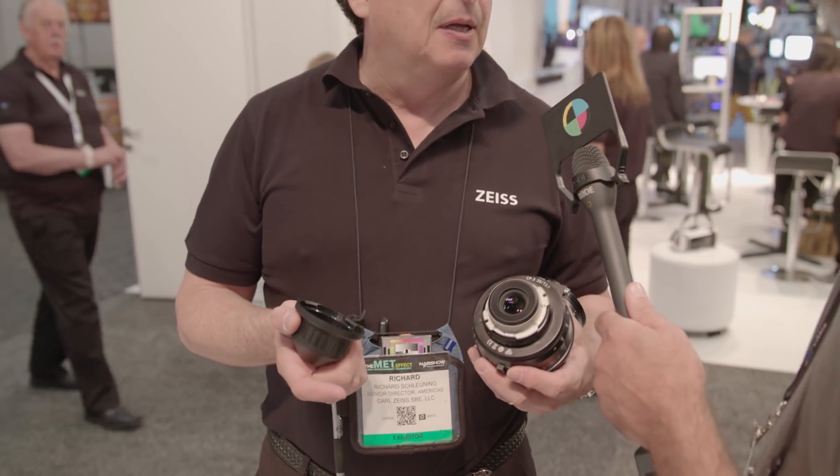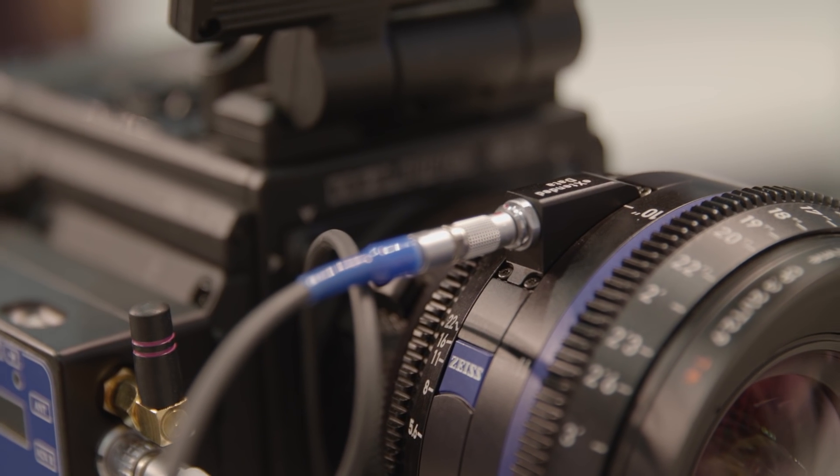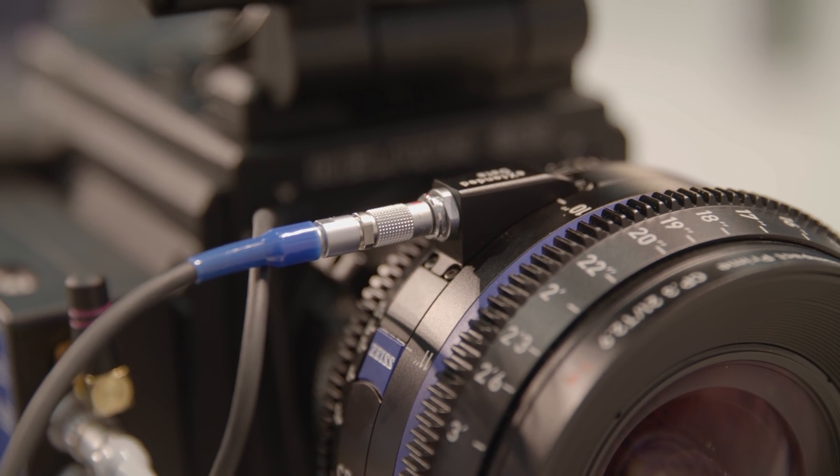We're capturing metadata two different ways. If the camera is iCook enabled — like the new Black Magic Ursa Mini Pro or some of the RED cameras — it's just plug and play. Pop it on and you have direct communication through the four-pin port. But like the CP.2s, this also has an interchangeable lens mount. I can pop on four other mount types and I'm still capturing metadata through an external port. So regardless of the camera, regardless of whether it's iCook enabled, we're still capturing that metadata.